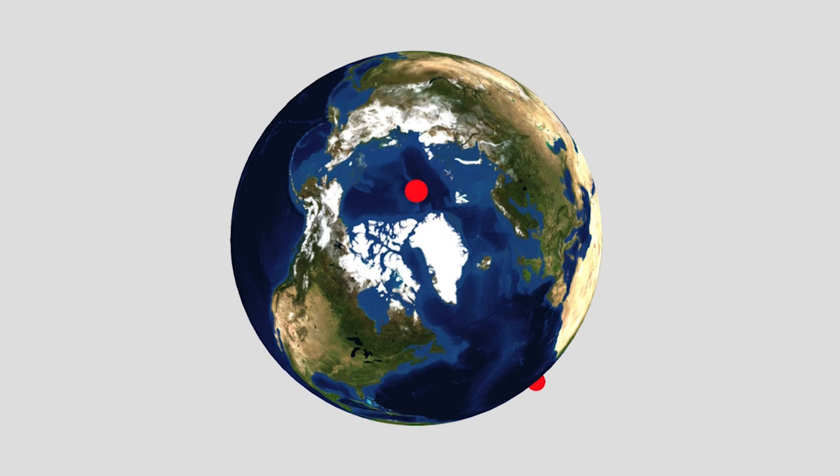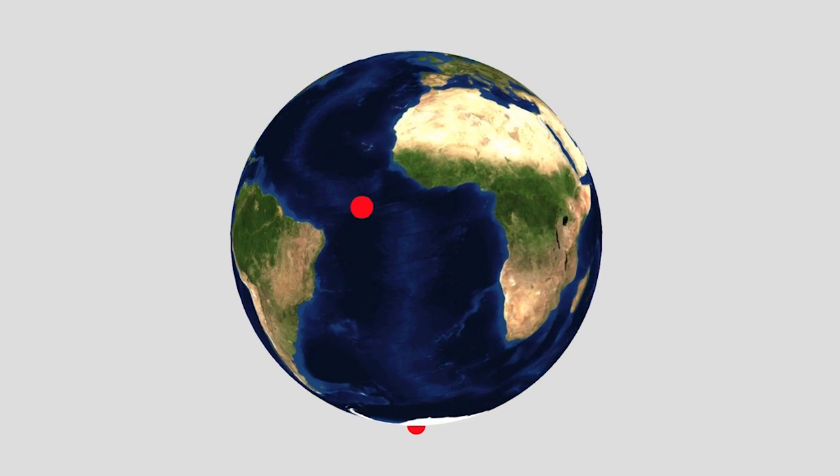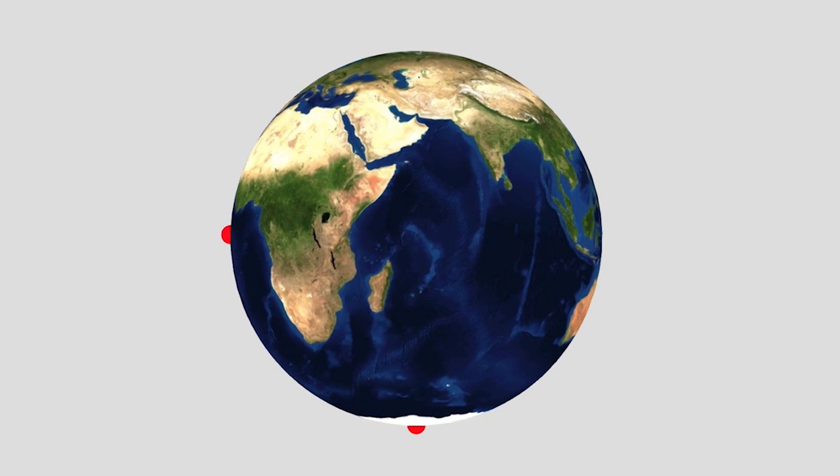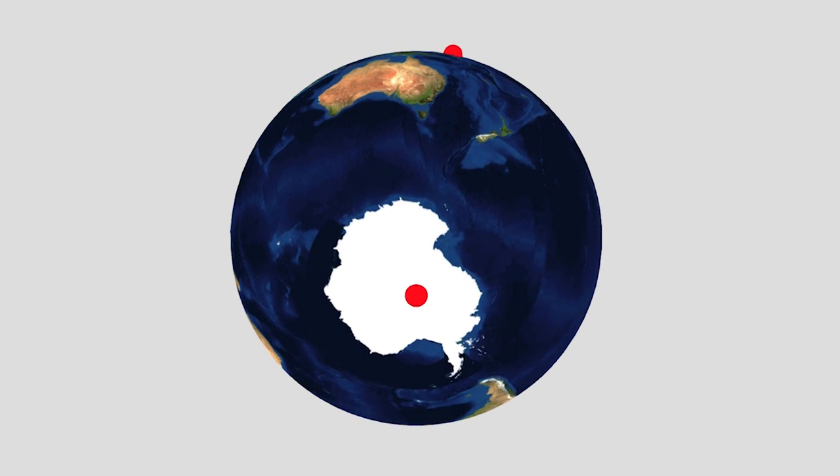Here's a 3D model — it's up on Sketchfab, you can actually go and play with this yourself, the link's in the description below — of the usual Earth on a sphere with these four points marked.